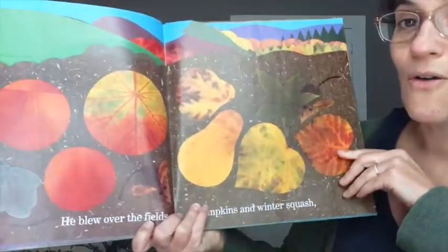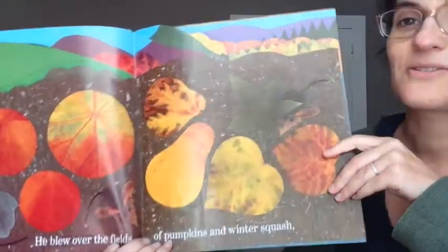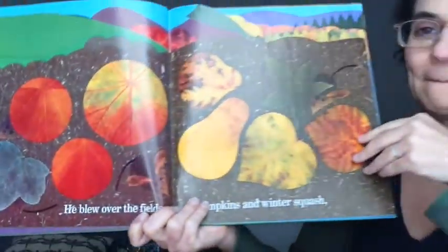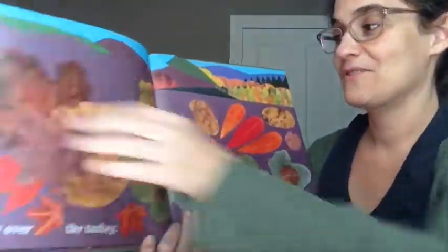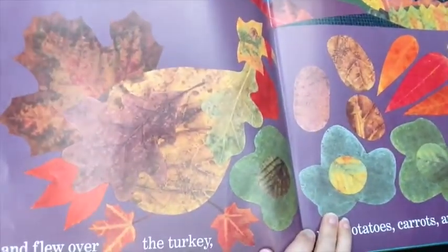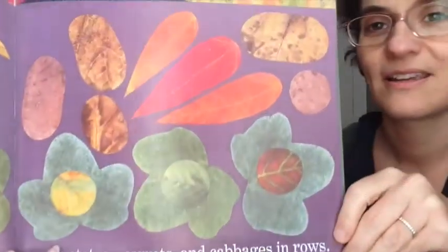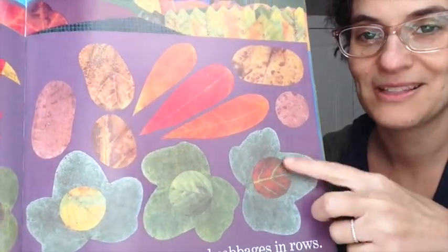He blew over the fields of pumpkins and winter squash and flew over the turkey. He passed the potatoes, carrots, and cabbages in rows. Wow, that one looks like a cabbage.